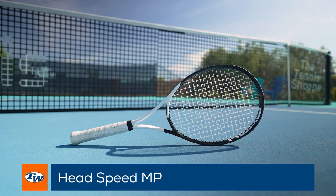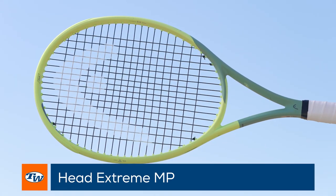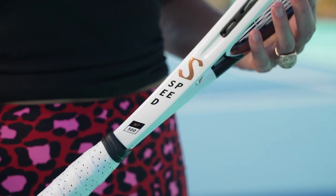All HEAD rackets. The one in my hand right now is the Speed, but I was trying the Gravity and the Extreme for the last couple months, and it's been a rotation through the three. But right now, the HEAD Speed is my frontrunner.